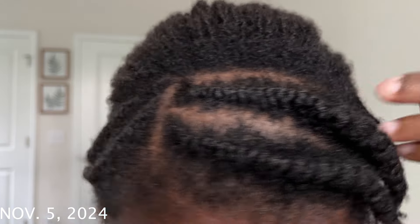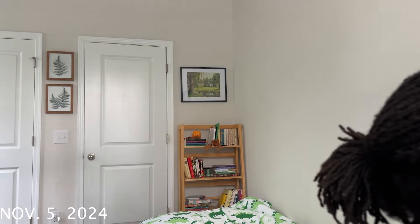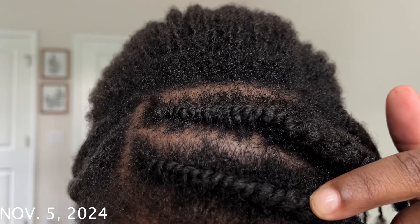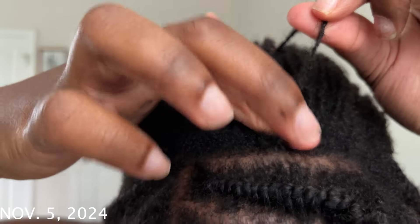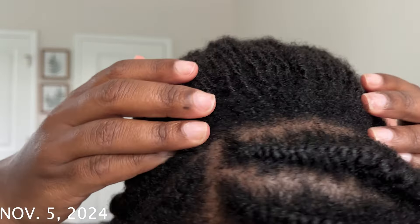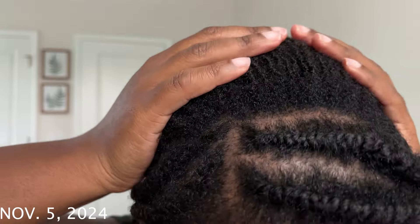I used a product that my hair really seems to like — the Twist Curl Gel by Kiss, a soft hold. It made my flat twists so shiny and it was so much easier to actually flat twist with that product in my hair. I can already tell that's going to be a favorite and I'm going to repurchase that. As you can see, tons of new growth — which is good, obviously — but it's just really crazy to go this long without a retie.